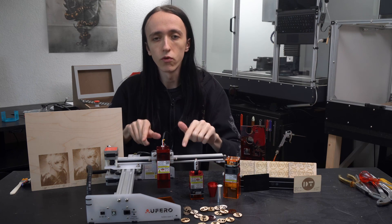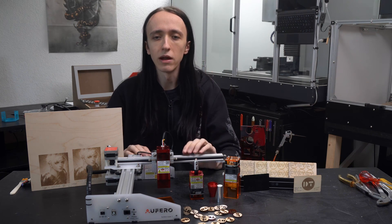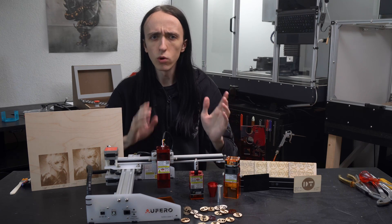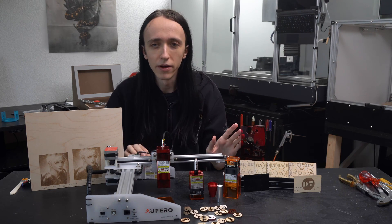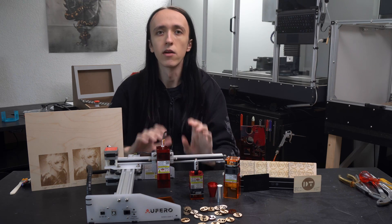For disclosure, Aufero did send over this laser for review free of charge, but they have agreed to my review terms and no money has exchanged hands. If you, like me, weren't aware that Aufero and Ortur are actually the same brand — Aufero is just kind of their budget line — but once you log into the software it becomes very obvious.